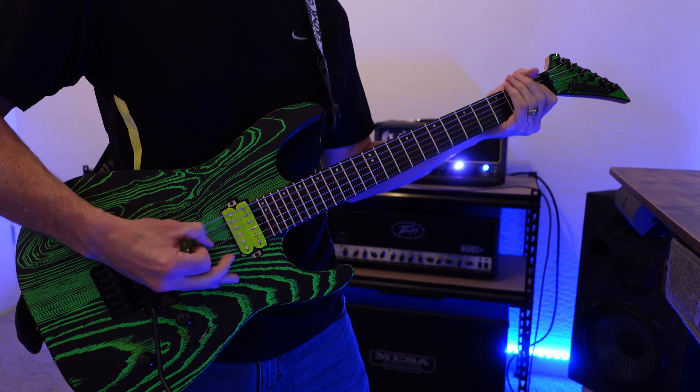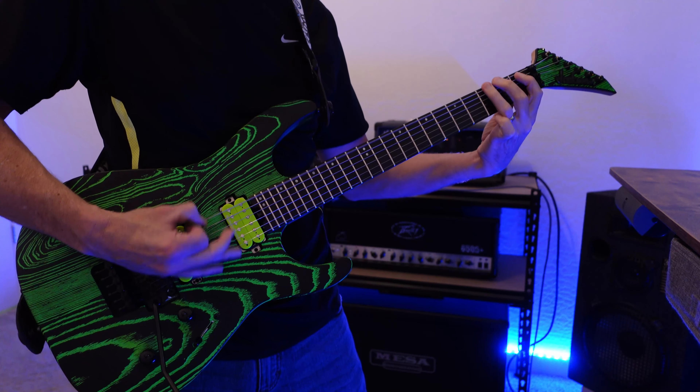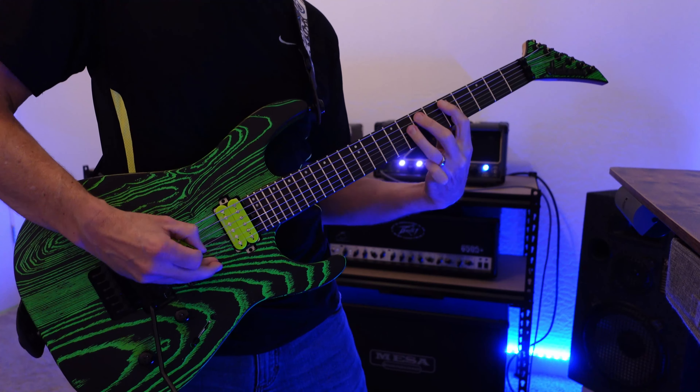How does the Victory Super Kraken VX100 compare against the EVH 5153 50W EL34 tube amp? Stick around, let's find out. Hey, this is Eric. Thanks for clicking on this video. Today we're going to listen to the differences between the Victory and the EVH tube amp heads. This video will have us listening back-to-back in a full mix, and then we'll come back and listen to the guitars by themselves. Let's listen to the full mix now.